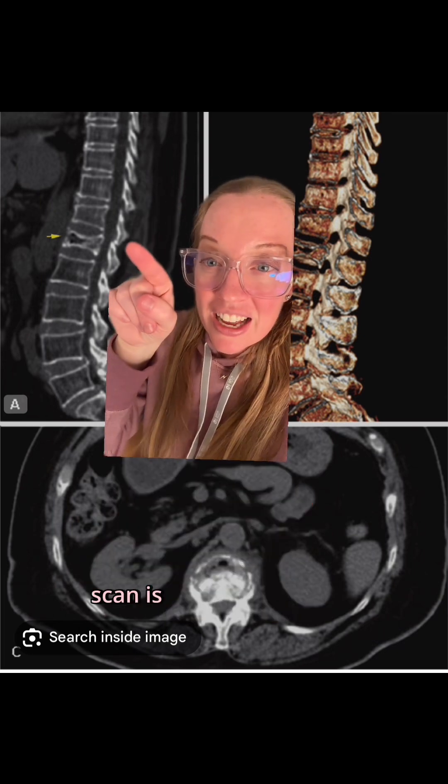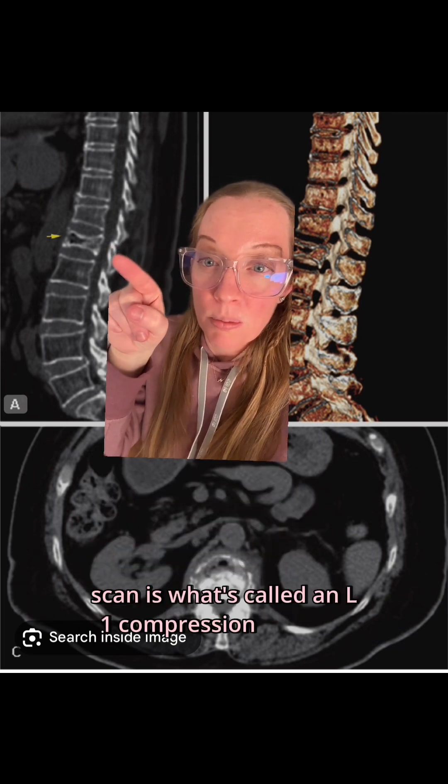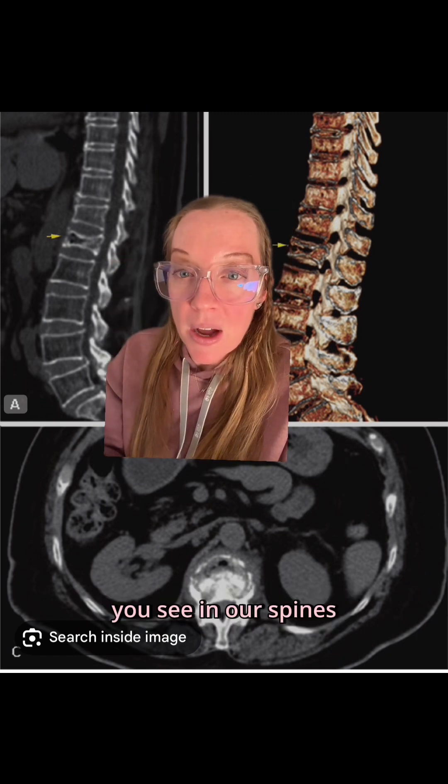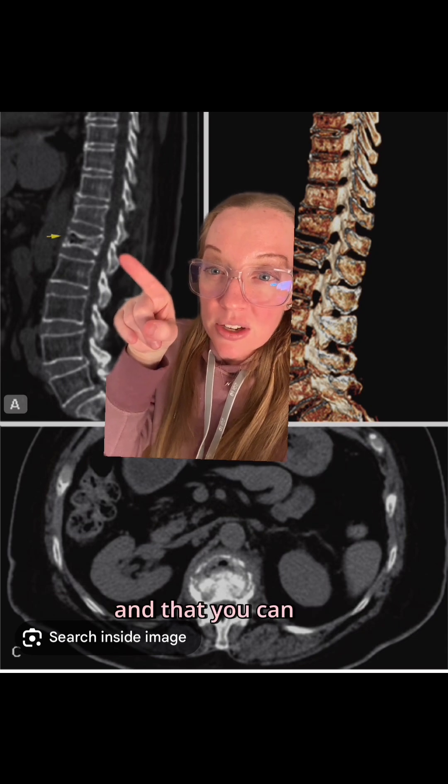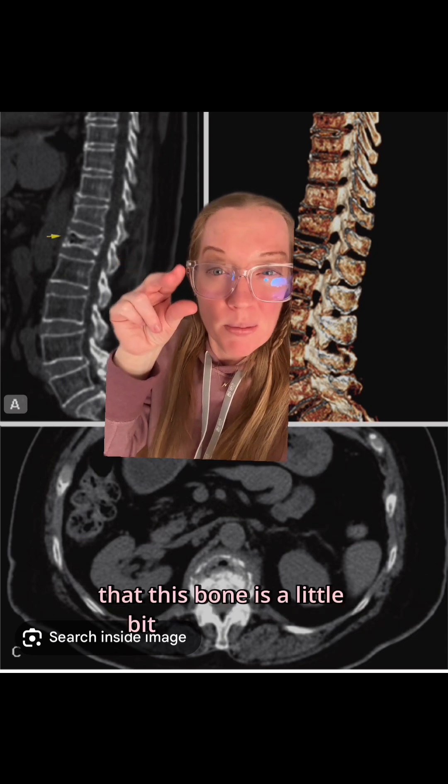What we see on this CT scan is what's called an L1 compression fracture. You can see that in our spines, our vertebrae are shaped like little squares, and you can tell that this particular bone is a little bit more squished.